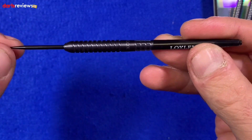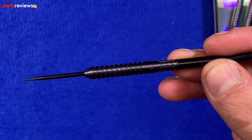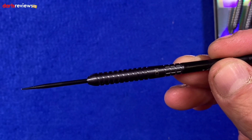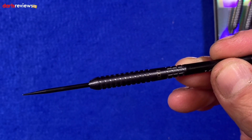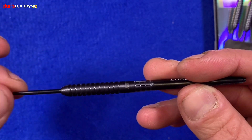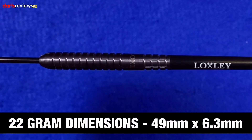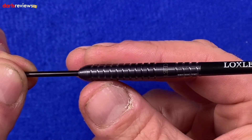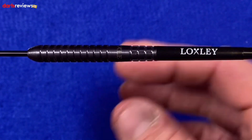Looking at the barrel itself — first glance, we've got a fairly longish point in there, looks to me possibly 36mm, though I haven't measured it. A lot of darts come with really short points so usually the first thing I do is call my mate to re-point them, but I won't need to do that here, which is a nice touch. The barrel dimensions: 49mm in length and 6.3mm at the widest point, which is here at the front, tapering towards the stem at the back where they're 6mm.